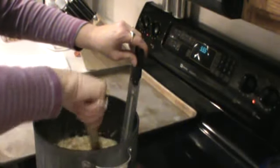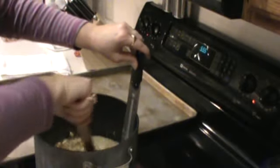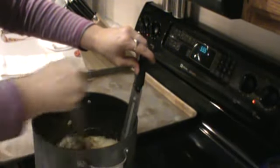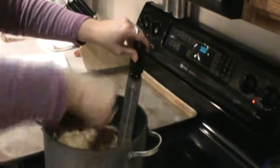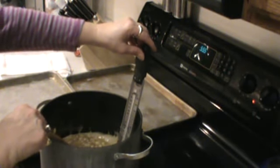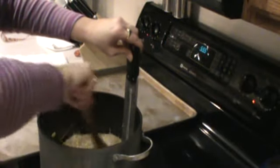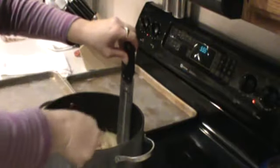At this point you want to keep this stirred, because if you don't, you're cooking at such a high temperature that you are going to burn your nuts on the bottom. We're at 290 degrees right now. Almost there. It smells so good.